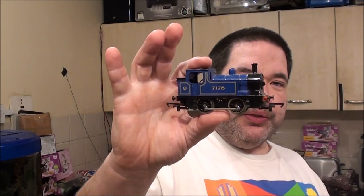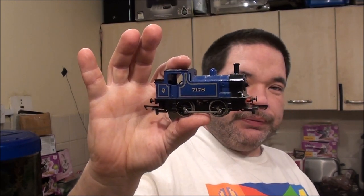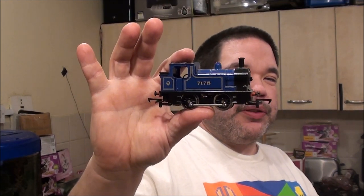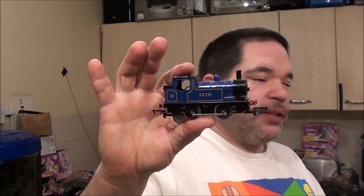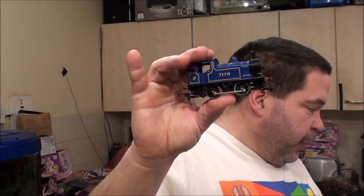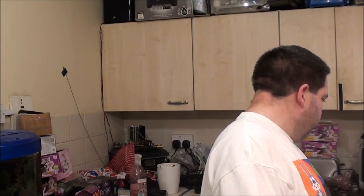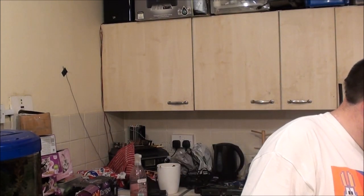So the smallest is the 0-4-0. This one is Hornby's 717A 0-4-0 Industrial Tank Loco. My stepdad gave me this one a while back and I absolutely adore this thing. In fact, I've got quite a collection of 0-4-0 locos, and this one is my favourite. I could actually pick one 0-4-0.